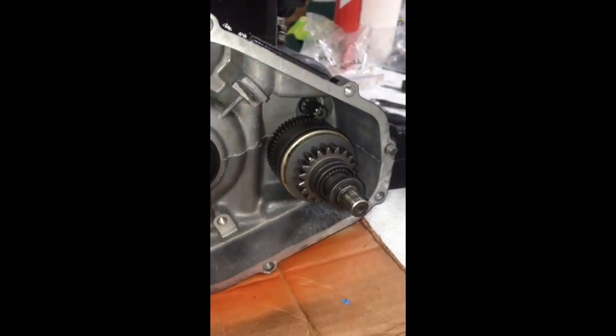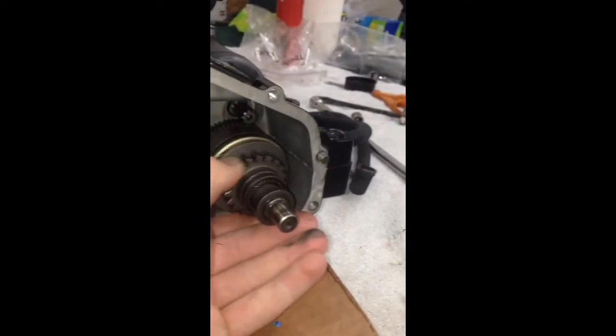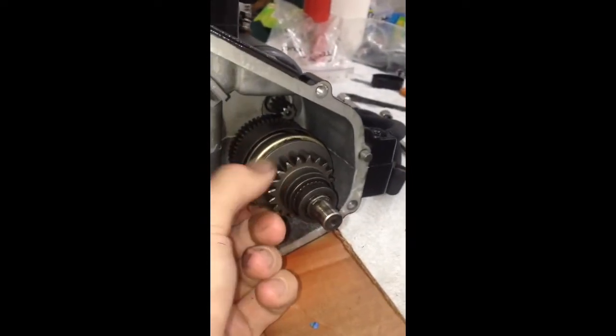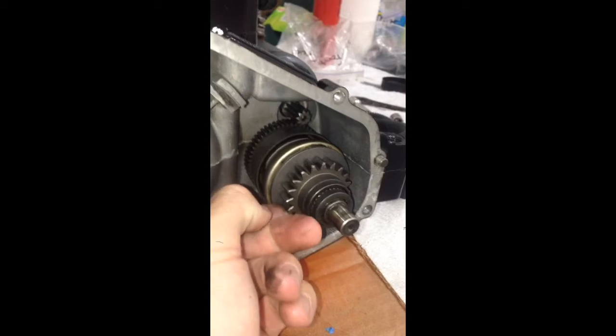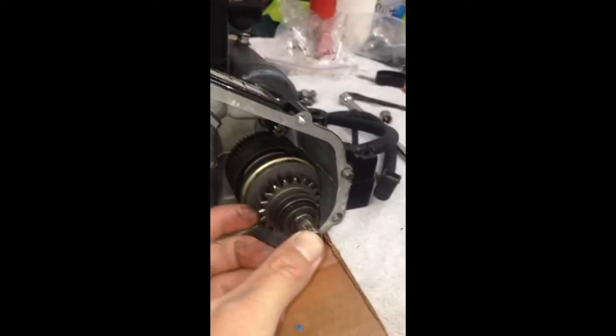Here's how your starter works. You can see the starter comes through and hits the Bendix gear. When the Bendix spins, it pushes out and engages with the flywheel that would normally be resting on this. So it should come out and engage.